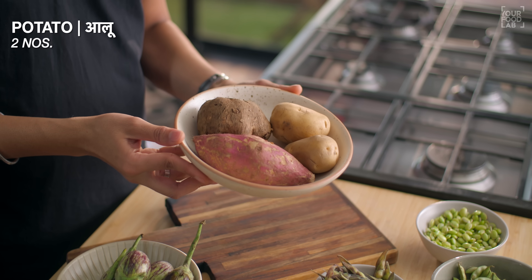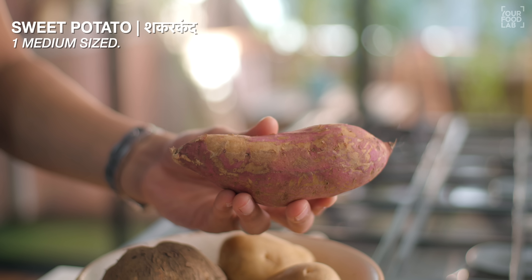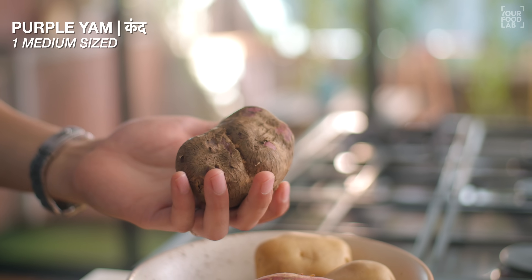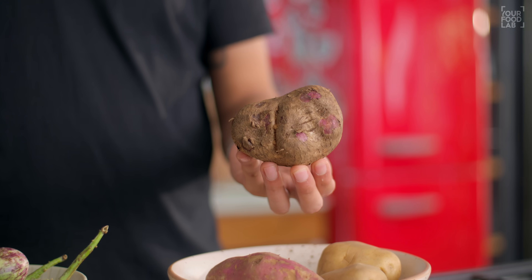Now let's get to the next set of ingredients - some starchy vegetables. I use 2 aloo, 1 shakar kand which is sweet potato, and there is a purple yam. You need to take this also - cut it into big dices and then we fry them. These are the starchy vegetables.